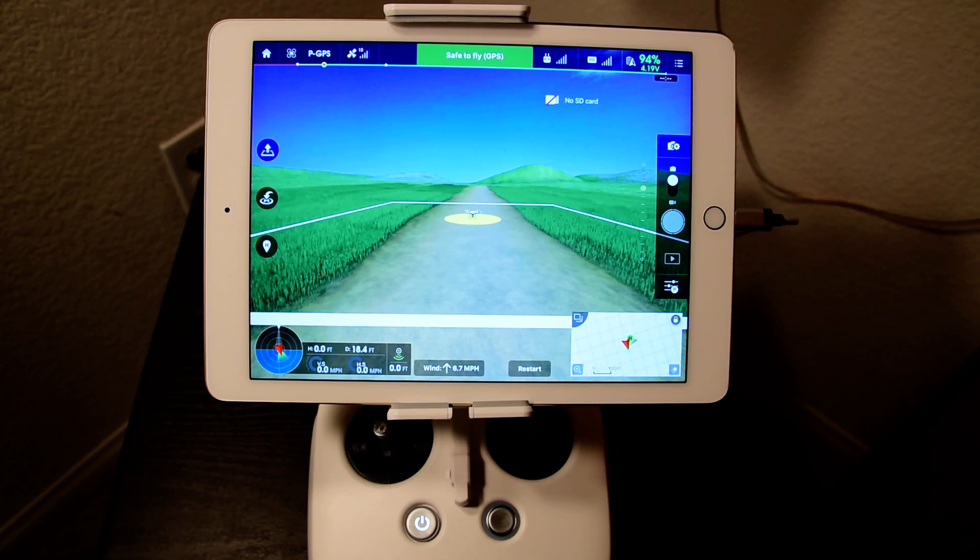I'm going to go over a quick little tip that a lot of people don't know, and this can potentially destroy your drone to the point where you cannot even repair it. This is an easy thing that can happen to anyone accidentally, especially if you're doing a lot of maneuvers in the air, and it's called a combination stick command.